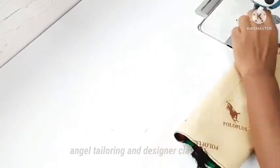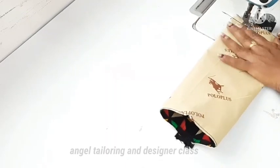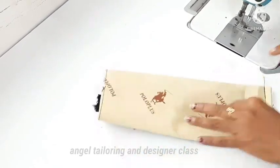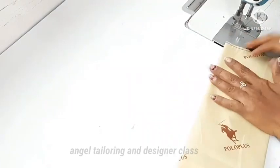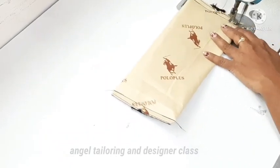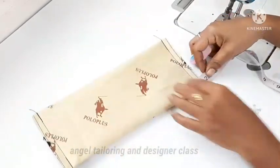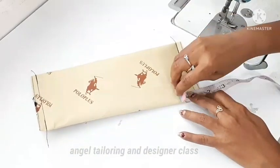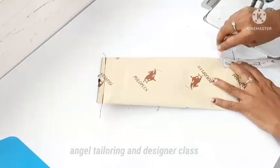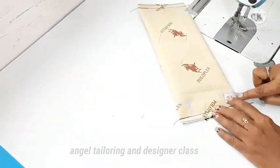We can put the zip in the middle and cut the zip in the middle — very simple. You can stitch around in about 10 minutes. Now we are going to shape it. This one is 1 inch on all 4 sides — this is the box shape, so follow it correctly.